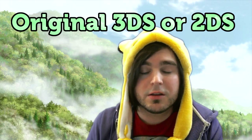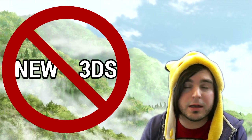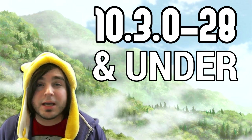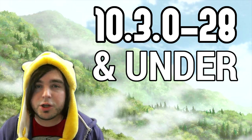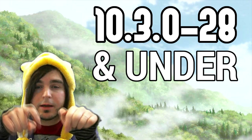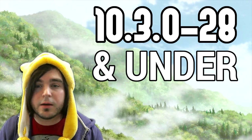Welcome to this guide on how to downgrade your original 3DS or 2DS. This guide does not work on a New 3DS — see the other guide linked in the description. This currently works on firmware 10.3 and under. If you're on 10.4 or above, this does not currently work. If something changes or a new method is found, there will be an annotation or a link in the description.